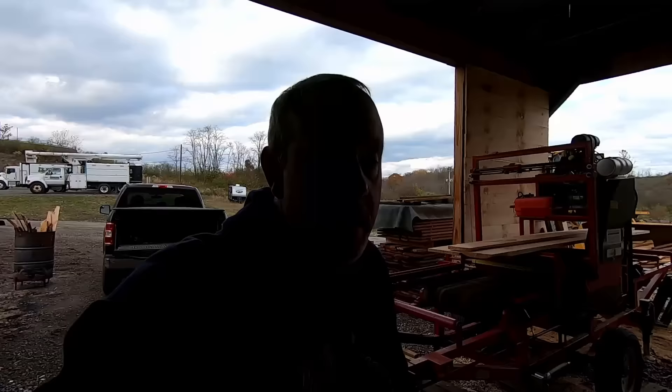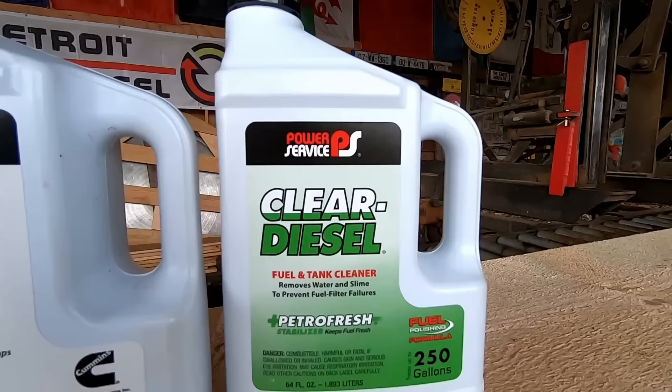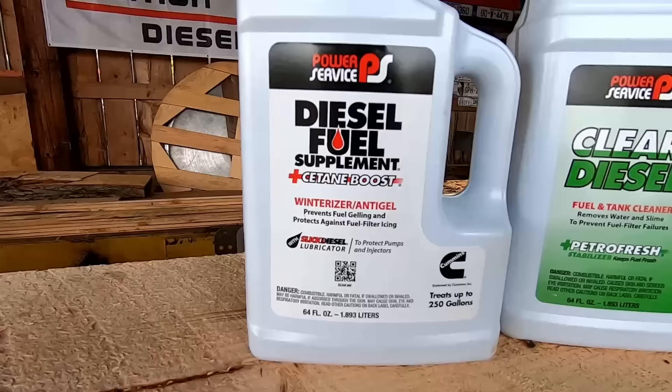We had this problem last winter. It was a pretty easy fix but we just got some fuel delivered so I'm going to be adding the clear diesel and this fuel tank cleaner removes water, slime, all the algae type of stuff that really messes up fuel. Also we're getting into winter and it's time to put some anti-gel in, and this also helps take moisture out.